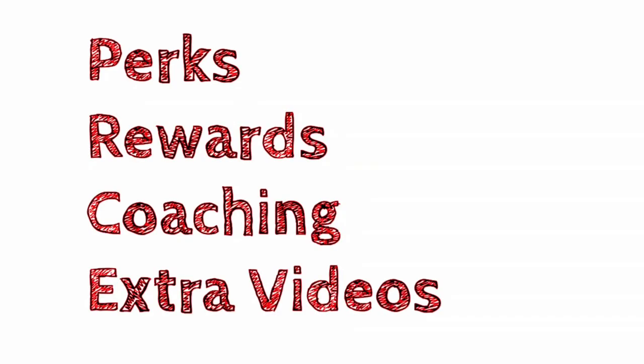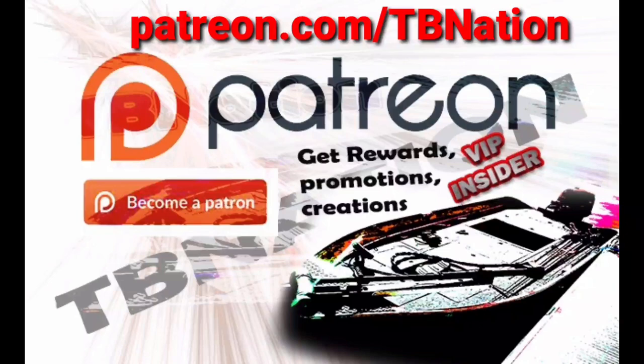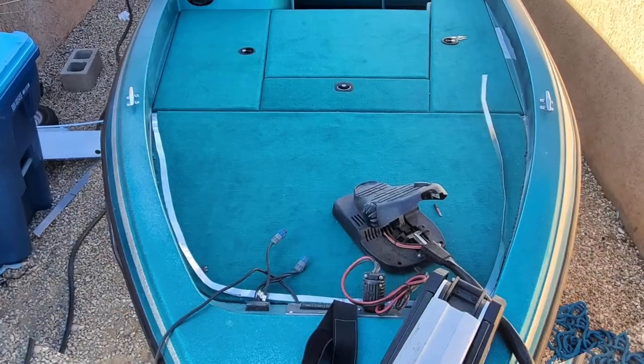If you want to start a boat project but it intimidates you, don't let it. Find me on Patreon and we can get past it. Hey guys, this is the boat. Here it is. This is after it's already carpeted.